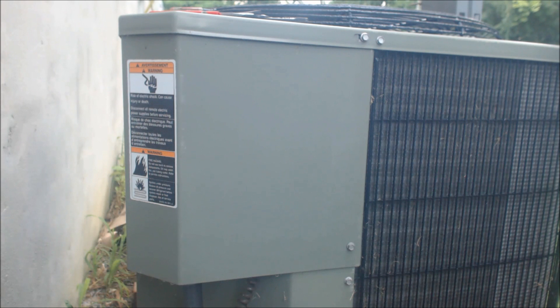Hey guys, this is the EC Service Tech and today we're going over how to fix an air conditioning system, or get it back up and running without a multimeter.